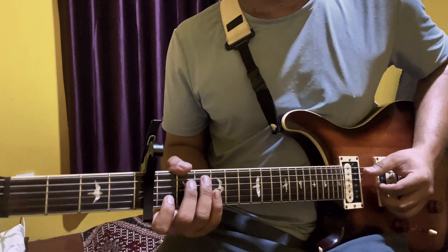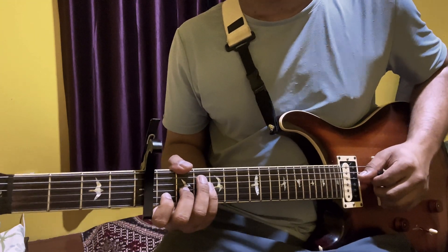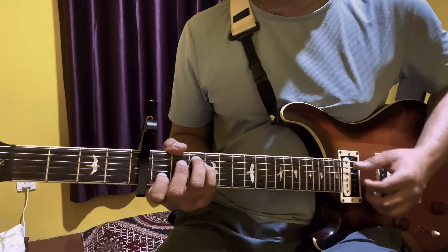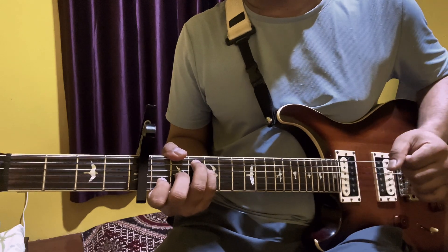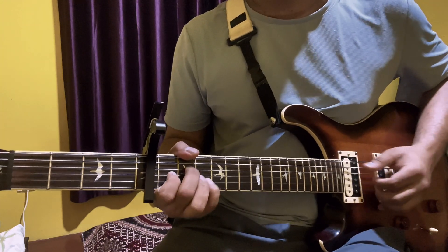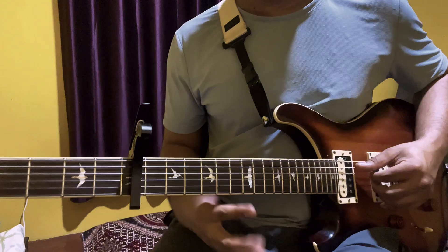I will do my first note, I will be able to do my second note and I will block the other note. I will be able to block the other note. In the last note, I will play the other note. I will start with the first note. If you don't use C, then you can use C major 7.